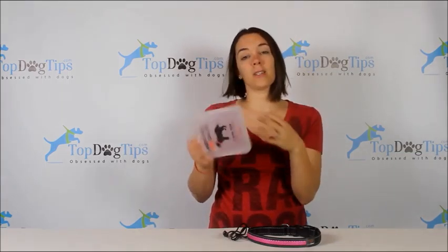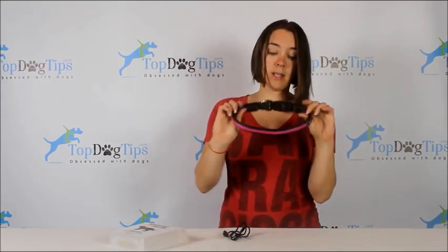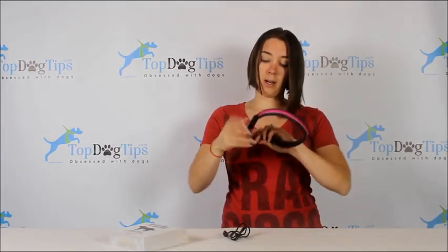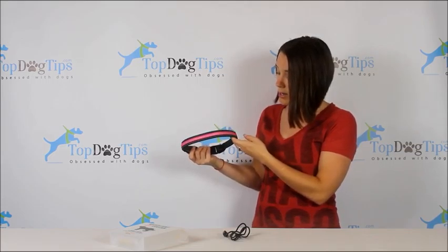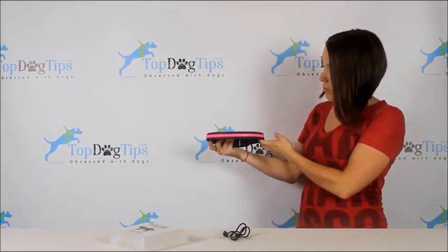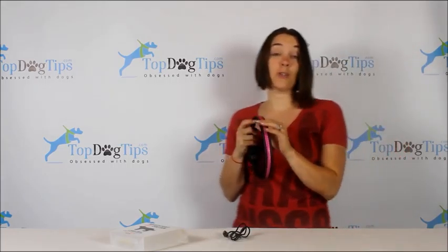I've already used this with my dogs and I just stuffed it back in the box to show you how it comes. I got a size medium. This is the collar — it looks like your standard dog collar with a plastic buckle. You're not going to be able to see it very well right now, but in just a minute I'm going to take you outside and show you how it looks in the dark. Right now it's flashing fast, flashing slow, and then it's constantly lit up. As you can tell, I chose the pink.